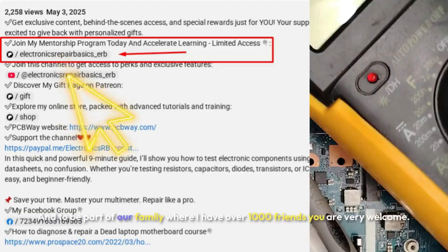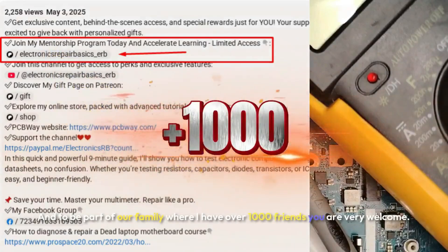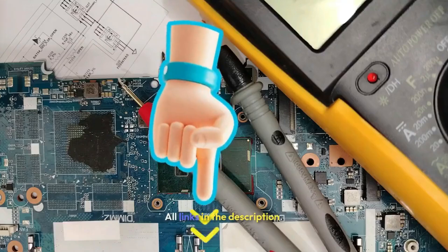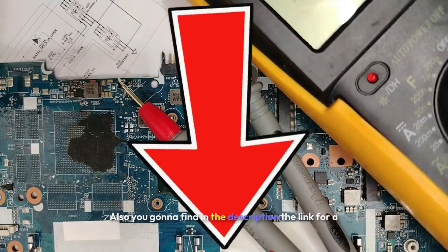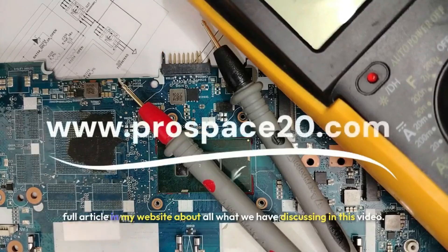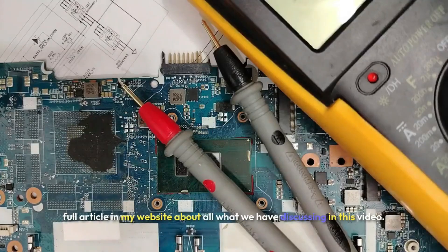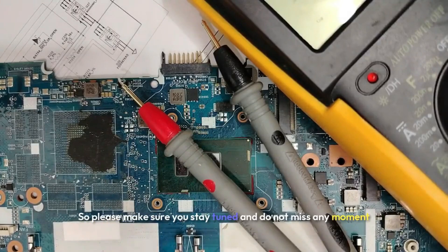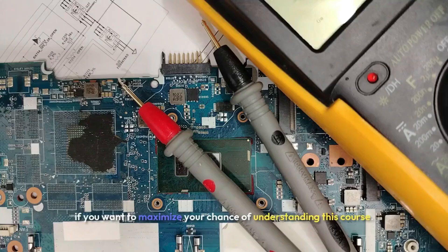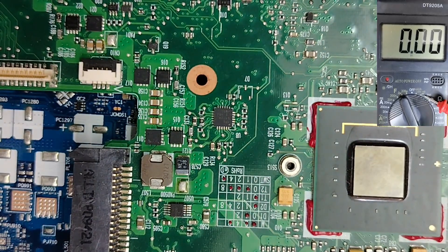Be part of our family where I have over 1000 friends — you are very welcome. All links are in the description, including a link to a full article on my website about everything we discuss in this video. Stay tuned and don't miss any moment. Let's select the continuity option on the multimeter.